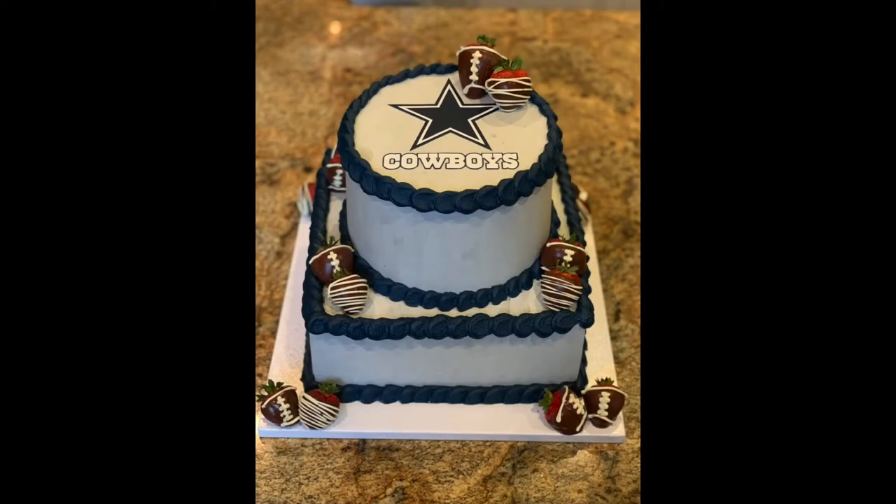Hey guys! Decided to do something a little bit different today and talk you through how I made this Cowboy's Groom's cake.